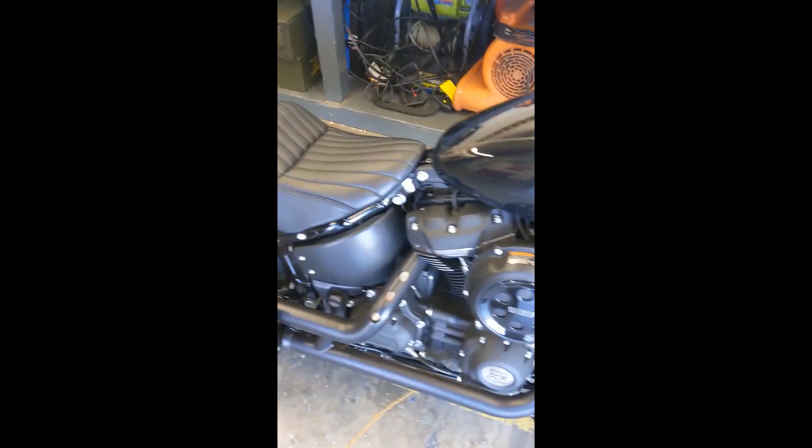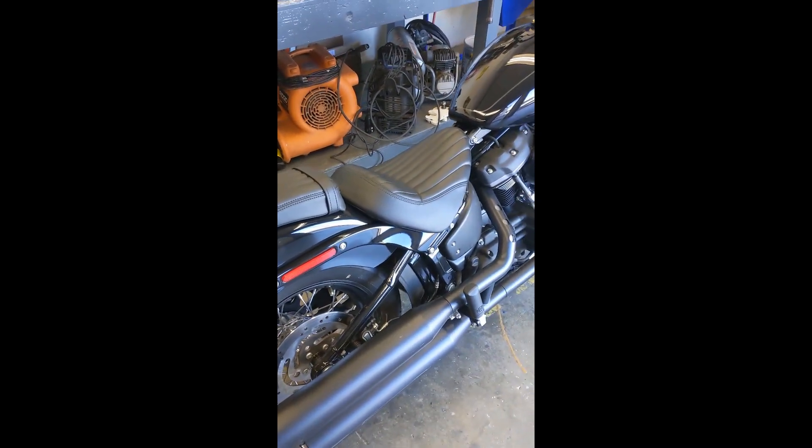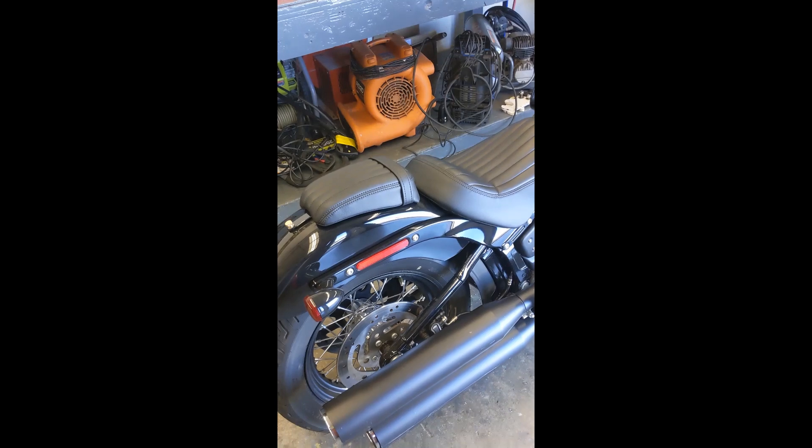Stay tuned. I'll post another video with the oil changes and the spray paint. Let's get to it.